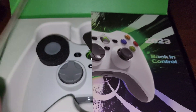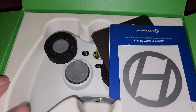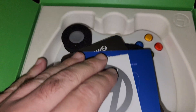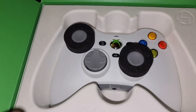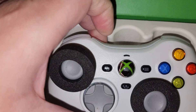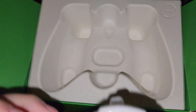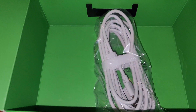This is basically a remake of the Xbox 360 controller that works on current systems. Here you have your pamphlets, your sticker, and here we have the USB-C cable.